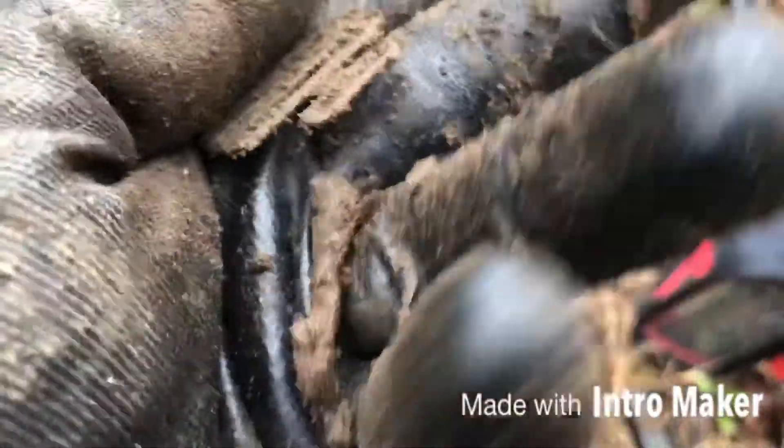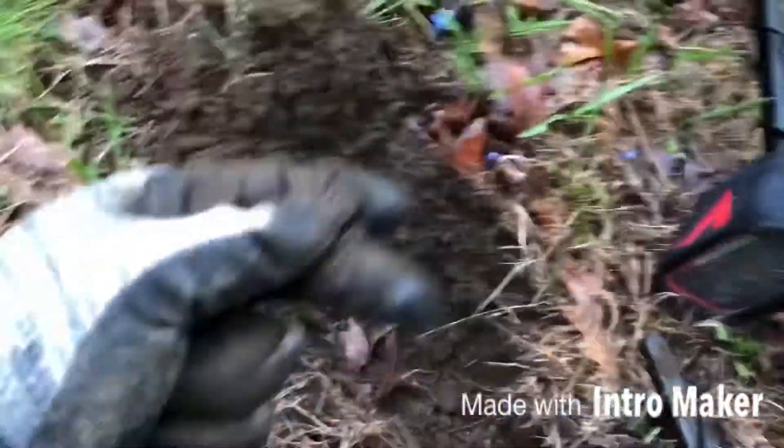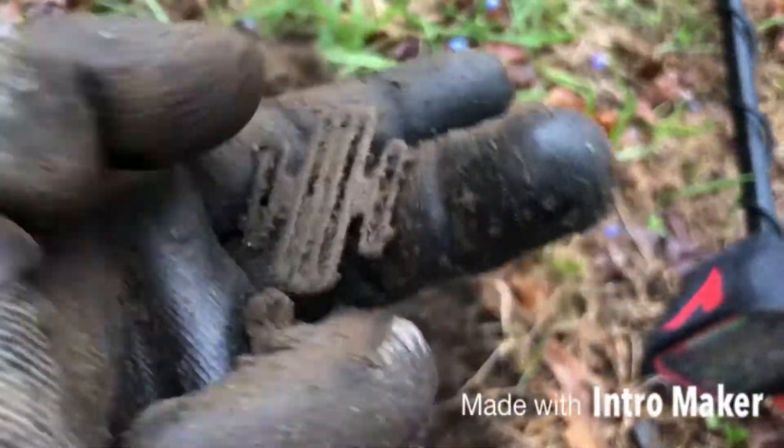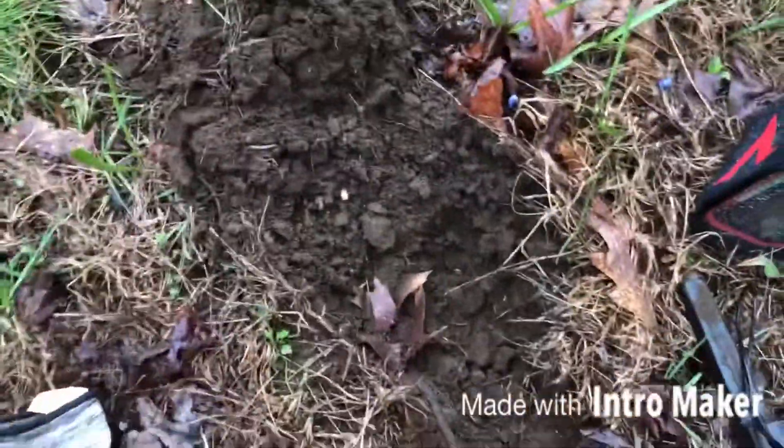And then I got some iron in there I was hearing as well. Iron bias on this is amazing. Cool find. Take that any day. On to the next.